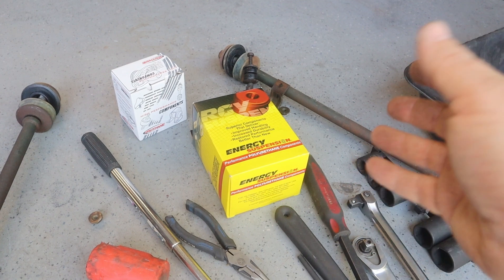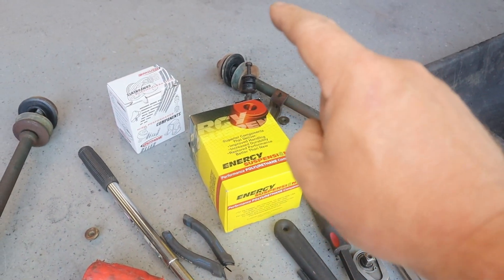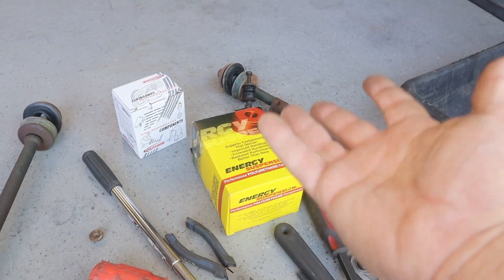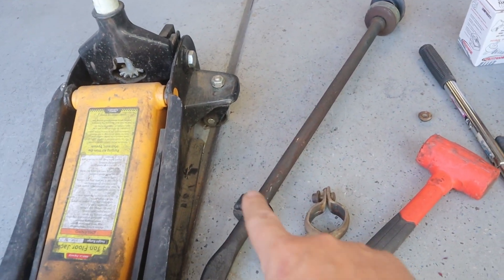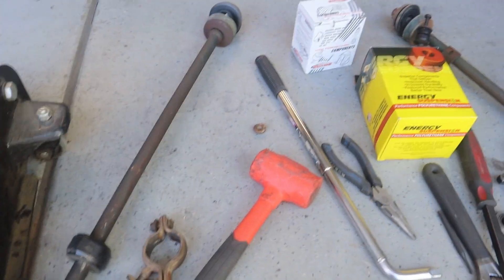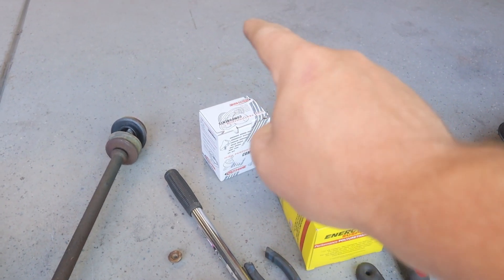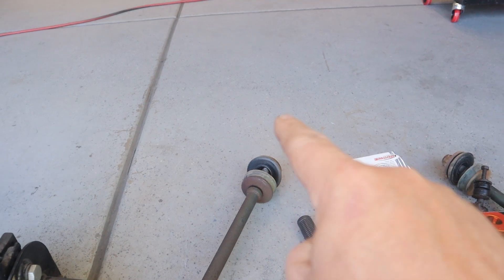So I decided to replace them with poly mounts. I went with a set of Energy Suspension polyurethane mounts — this set had the sway bar frame mounts and the polyurethane mounts for where the sway bar attaches to the strut rod. Then I also went with a ProFane set, which are also polyurethane bushings, for the ends of the strut rods.